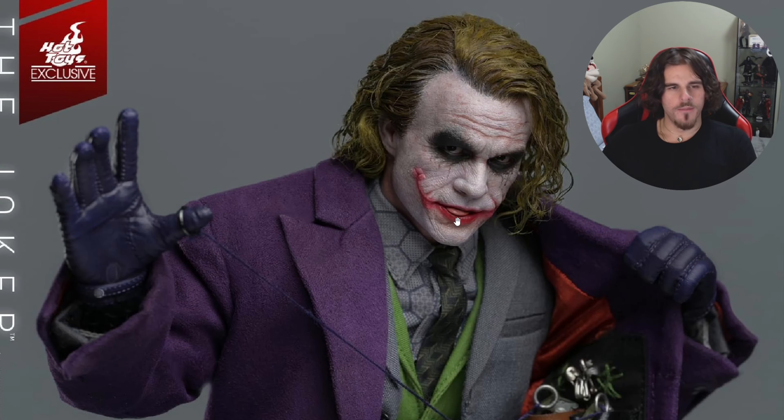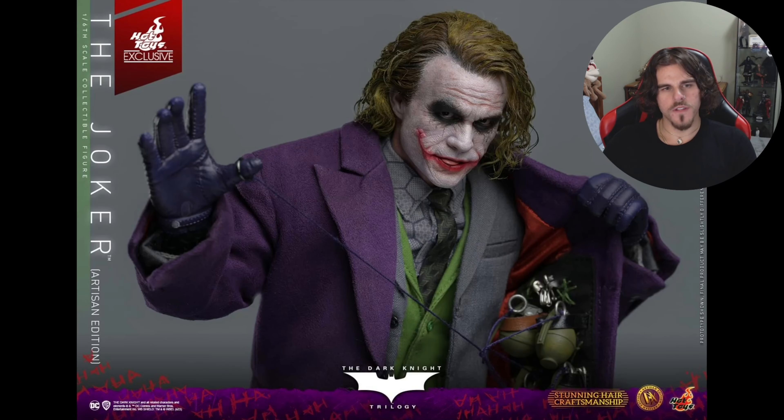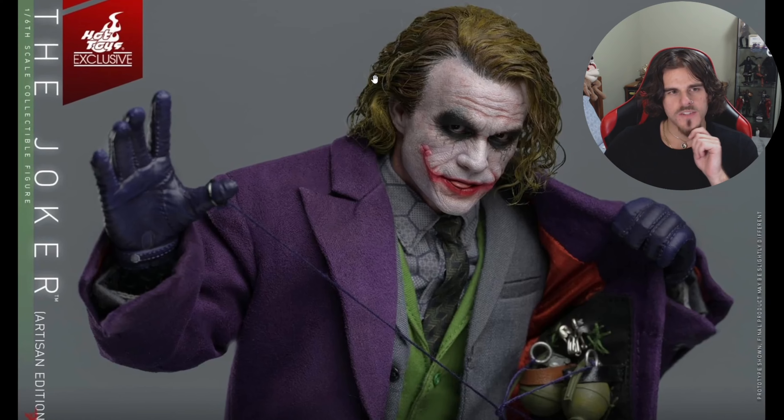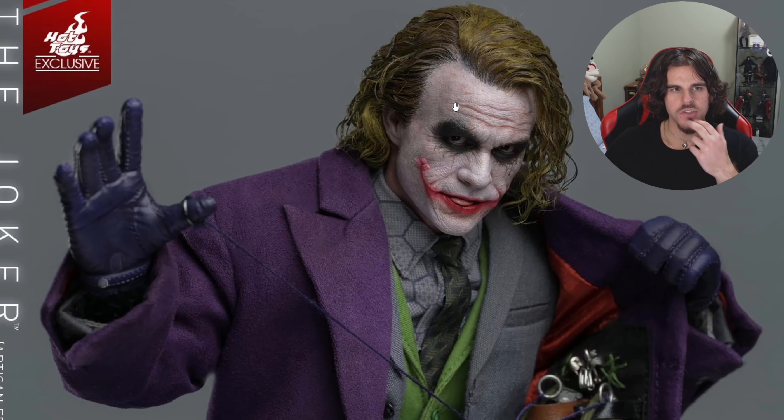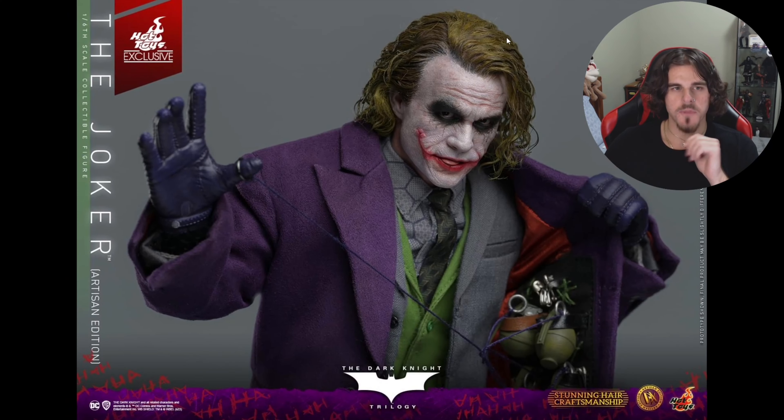I don't remember him licking his lips in this scene. Also, for this particular scene his makeup was a bit more vibrant — this looks more like after the interrogation scene when he used the RPG. So maybe Hot Toys need to cake on a bit more makeup to give an accurate look. Since his hair is a bit more vibrant green, I assume they're going for the mob boss scene, so the makeup needs to be a bit more caked on for that accuracy.